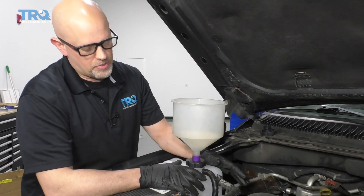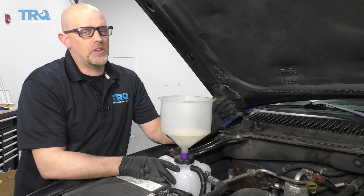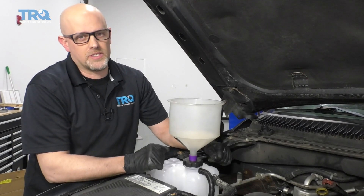If you just replaced the reservoir and didn't lose that much coolant, you can top off the reservoir. You're still going to want to run the vehicle for about 10 minutes, monitoring the coolant level and adjusting accordingly. After it cools down, adjust it again.